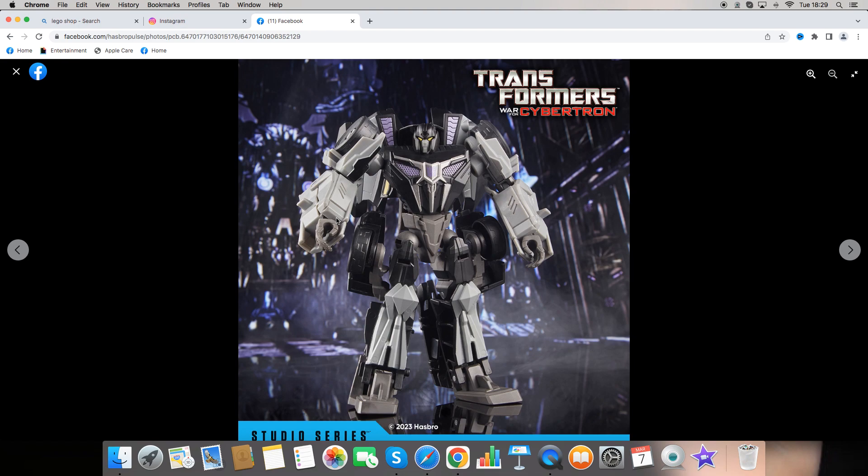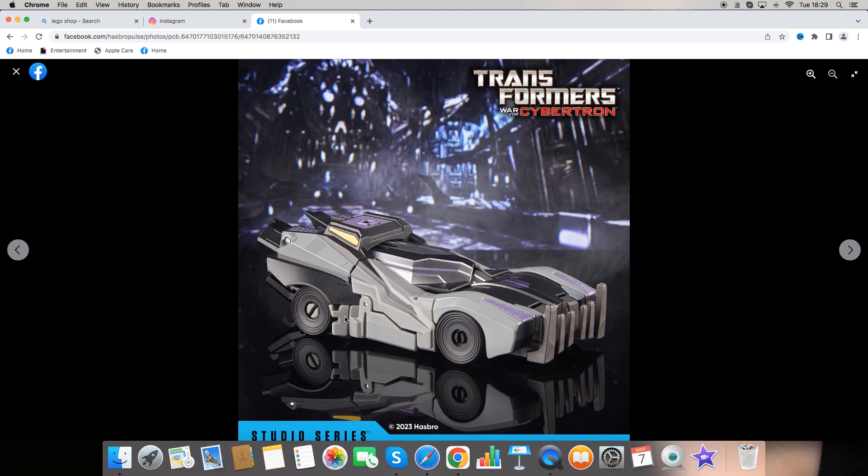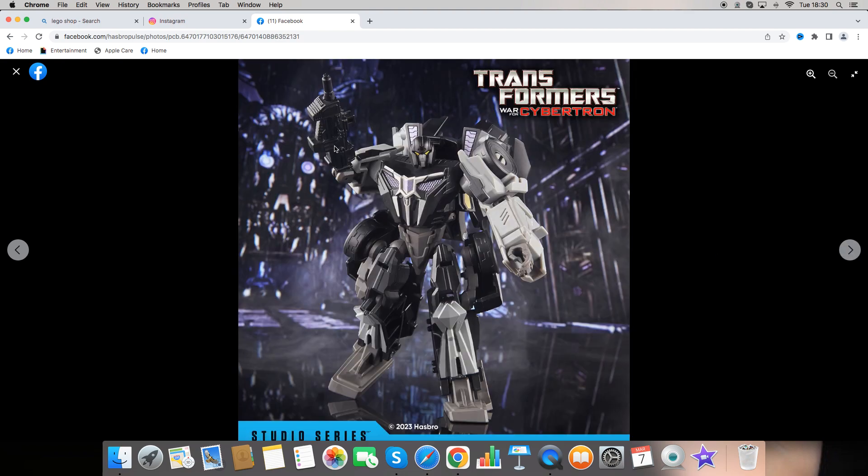Finally, here is the deluxe Barricade — same scale as Bumblebee. We can see he is in his silver and black colors with a dash of purple throughout. Got a good face sculpt and you can see the wheels on the sides. Here is his vehicle mode, which is probably one of my favorite alt modes of the three — it really does look great. He comes with a blaster and that's about it.